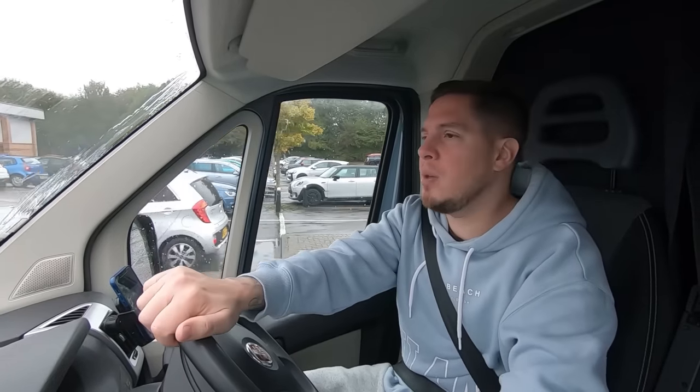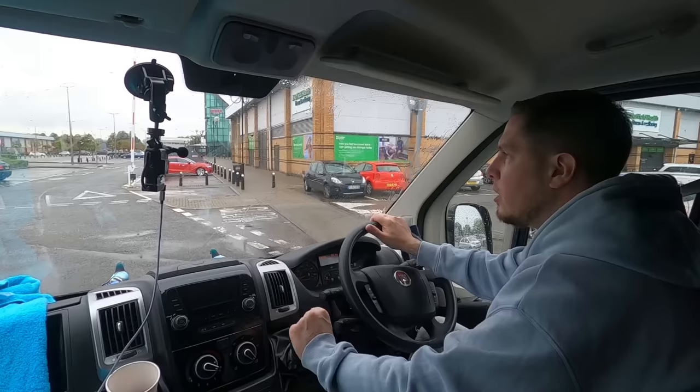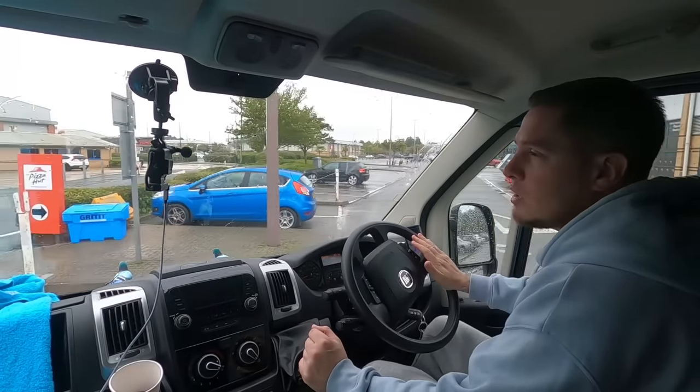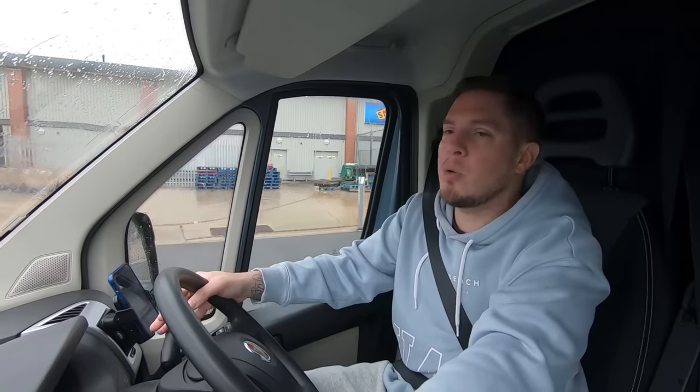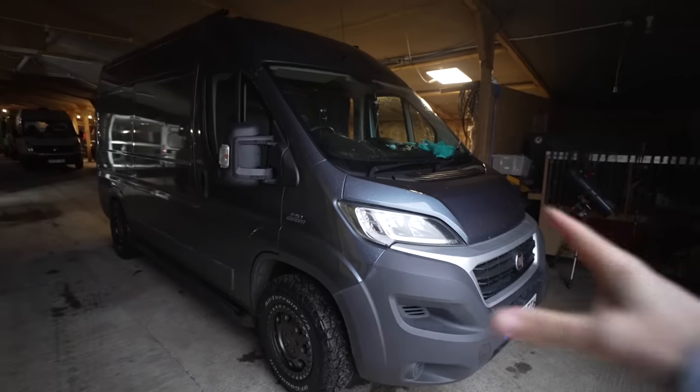Good morning! I had quite a good sleep — there were a few trucks emptying bins and all that, but no one disturbed me. Surprisingly warm, actually. Other than a quick fuel stop and maybe picking up some breakfast, I'm heading straight to the barn. And we are here — the top secret location. The weather is not good.